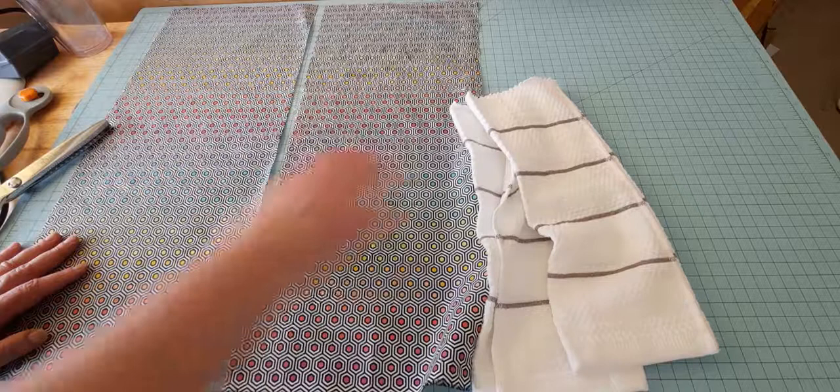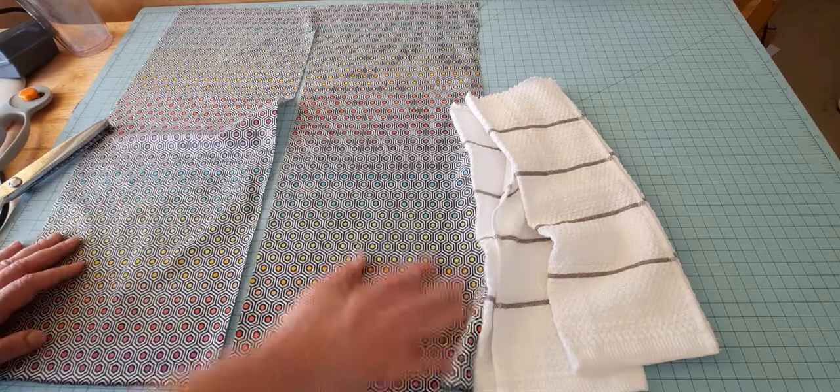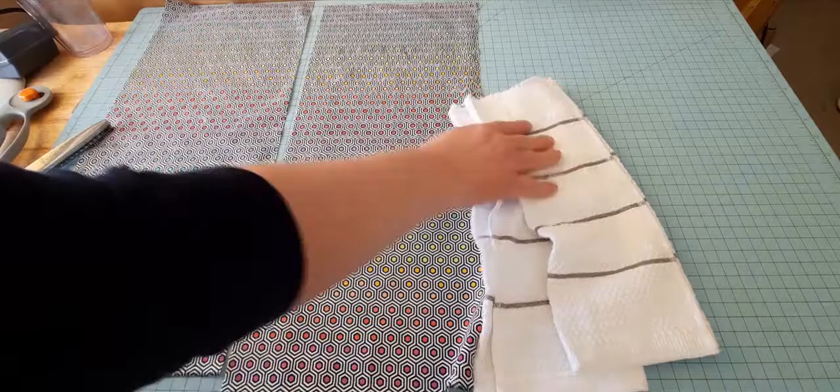I've cut this in half using my rotary cutter lengthwise as you can see here. And if you wanted to use two different fat quarters, you can use one fabric for one side and another piece of fabric for the other — that might be fun too.